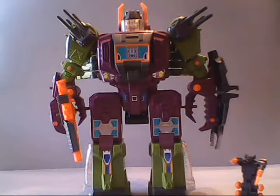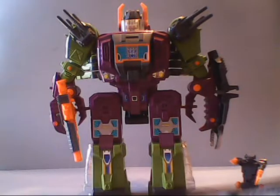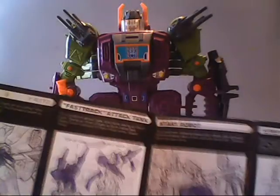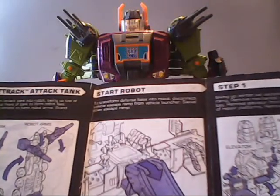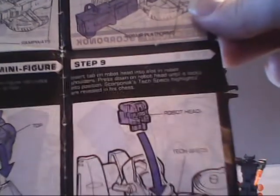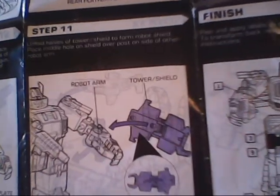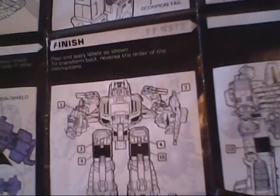I never had any of these really big guys as a kid — always wanted them. But then again, if I had had them, half of the parts would have been missing, and I probably would have gone through another four. Here now we're seeing how the instructions transform him into the robot, and how to put on all those stickers.